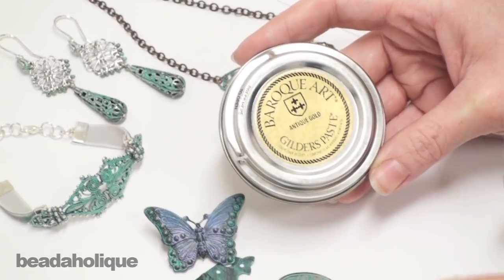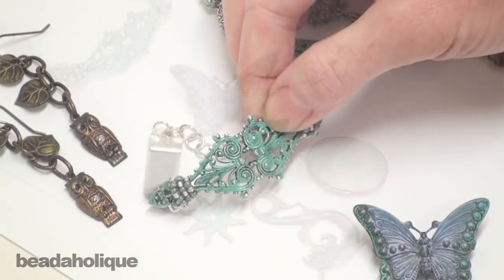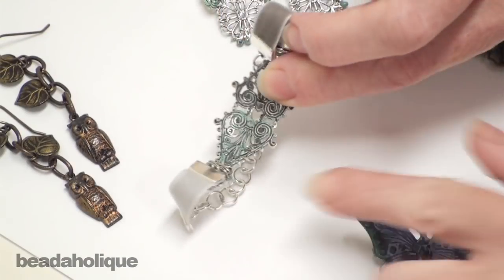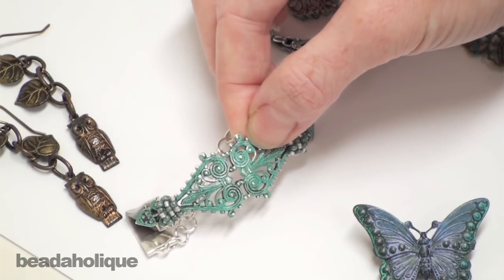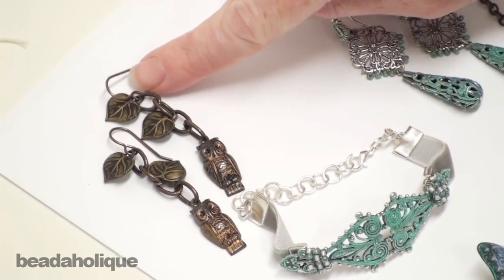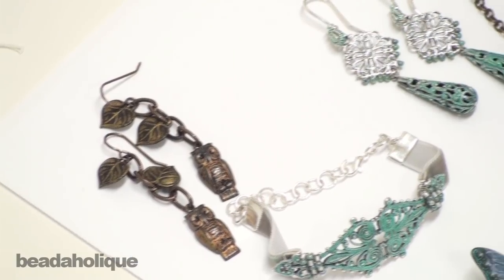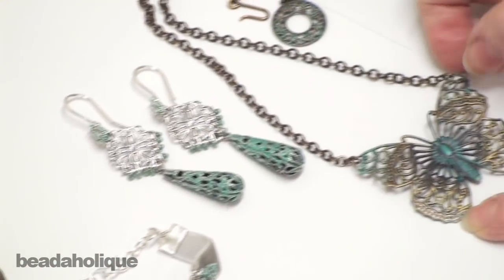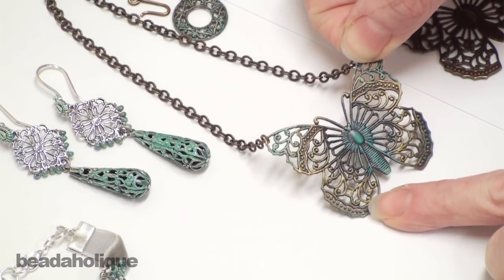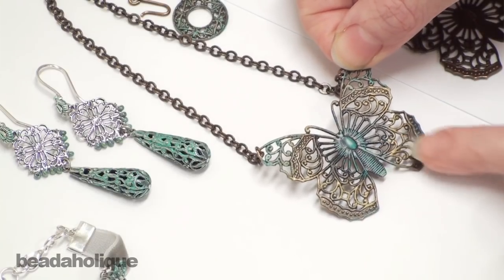Here are a few components which have already had Gilder's Paste applied to them in several different colors. This one started out as an antique silver plated filigree piece — just a plain silver color — and the patina color of Gilder's Paste was put on top of it. Here I used African bronze, which has a very green tone, to make the leaves in antique gold. And here's more patina, and here's a butterfly where I used three different colors and blended them together.